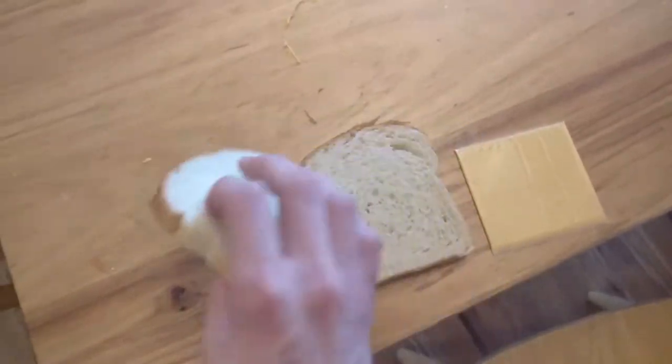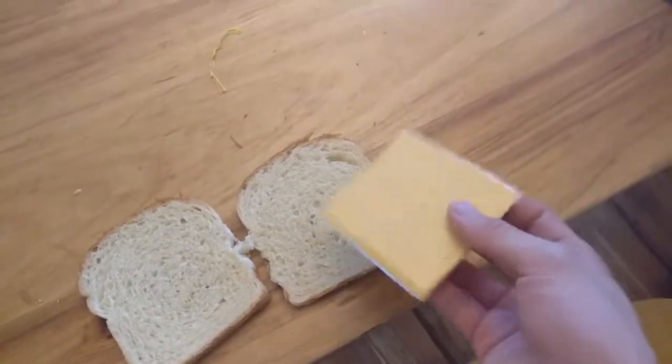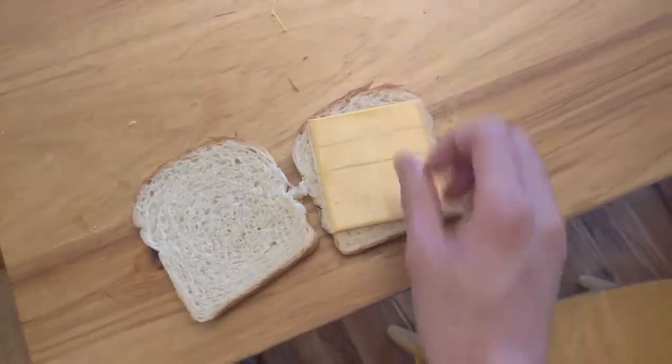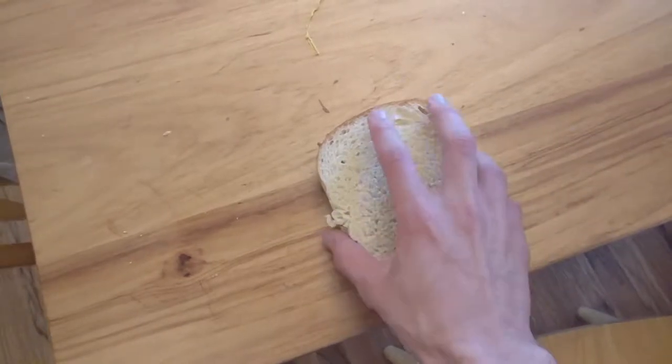Once you've done that, you're going to take your nice warm — just warm, not toasted yet, just nice and warm — bread, and you're going to take a piece of cheese. It's going to be one of these Kraft cheese things that melts really easy, and you're going to put that right there just like that. Don't worry about the plastic, that's fine — it'll melt too.